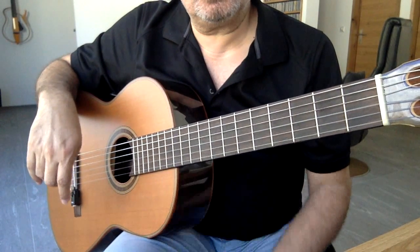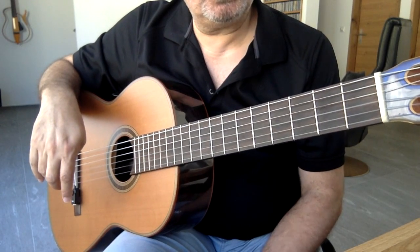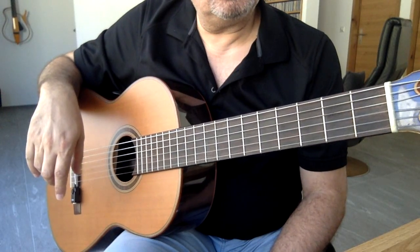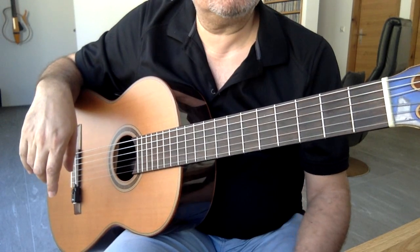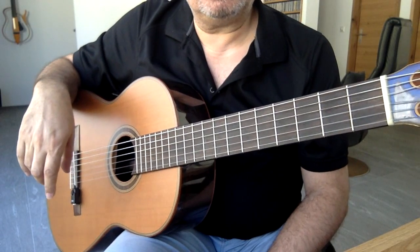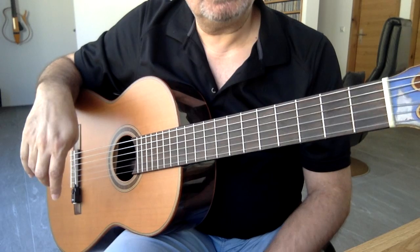Bu eksersizi yazarken notasyon kullanmadım, yani nota yazılımı yapmadım. Çünkü araya diyesler bemollar giriyor; şimdilik onlarla ilgilenmiyoruz. Biz sadece temel sesler ile ilgileniyoruz. Eksersiz tabulatür üzerinde sadece parmak numaraları ve perdelerin yerleri şeklinde yazılmış, kafanız karışmasın.